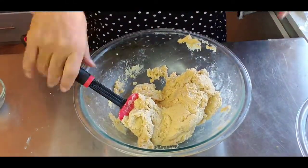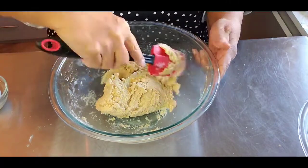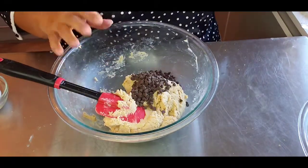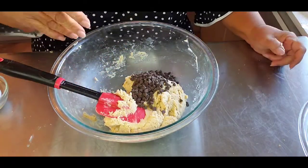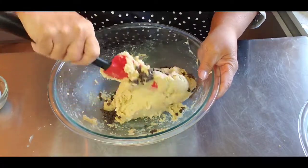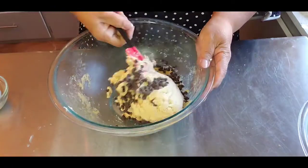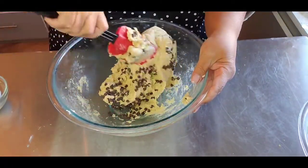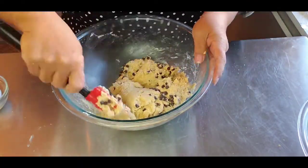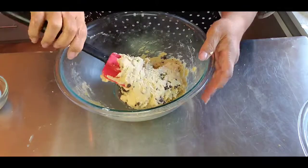I took out the beaters and I'm mixing this by hand to make sure any bits of flour underneath get incorporated. Now I'm adding chocolate chips — I'm using mini chocolate chips only because I happen to have them. If you don't have them, don't bother buying them, just use regular chocolate chips. I'm also going to add mini chocolate chips in the brownies, so we want the sizes to be the same. This is a stiff dough, which is really good.